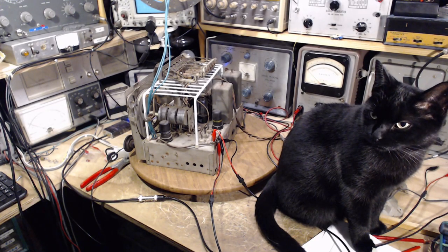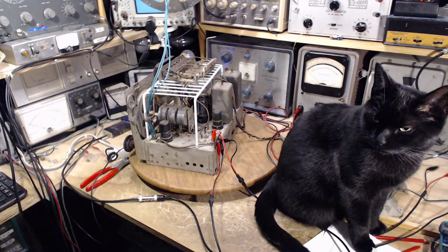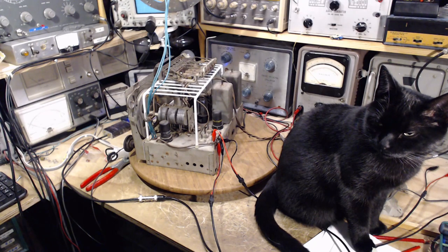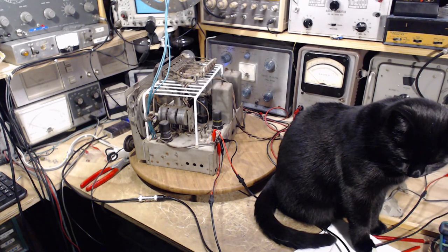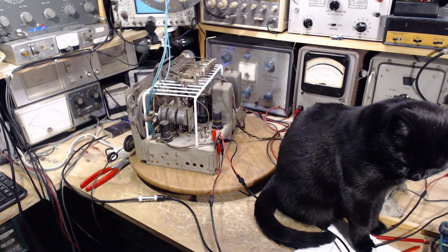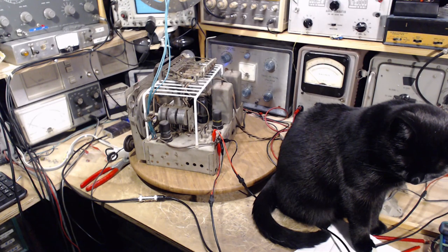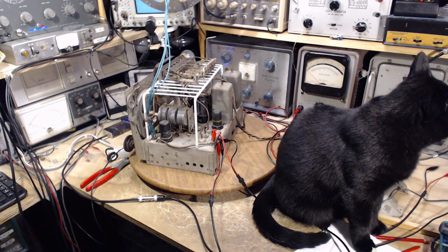Good morning. Thank you for joining me and my cat Shadow in my shop for another day at this radio. Given the fact that I aligned one band yesterday, what I'm going to do now is test the vacuum tubes in the radio. My plan is to test them, find any that are weak, identify them, put all the originals back in the radio, run the radio, get some quantitative assessment of how well it's working, then replace the weak tubes with stronger ones and see what effect that has. I've got my cat here to help me.